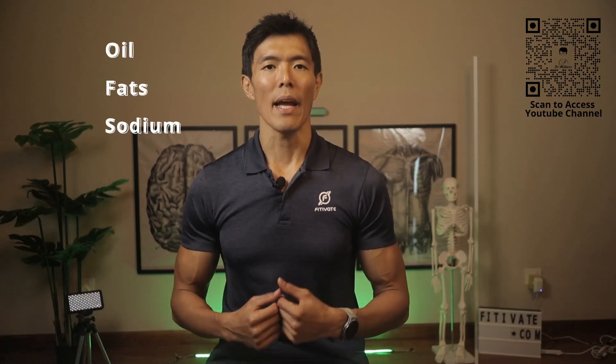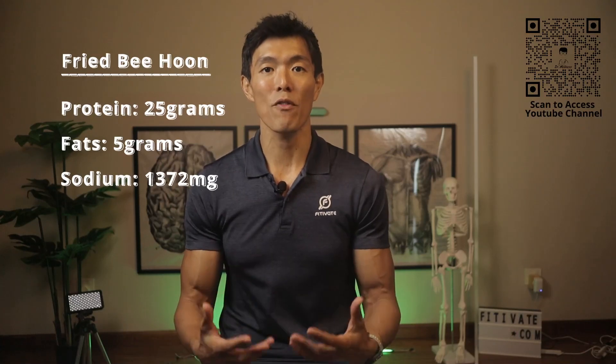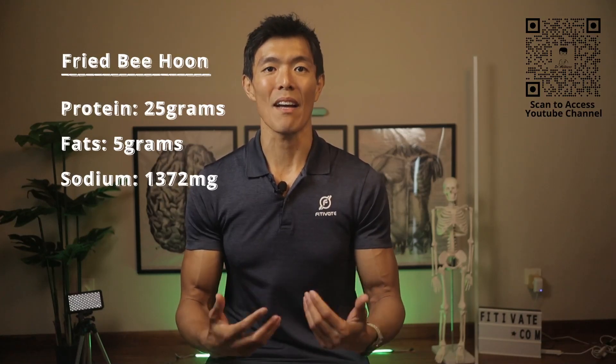So what's the catch? Well, this dish is often loaded with oil, fats and sodium — and that's where the calorie bomb comes from. A standard plate of fried Bihun with the usual side dishes can be high in protein, about 25 grams, but it's also high in fats and sodium at 5 grams and 137.2 mg respectively. It's essential to be aware of these numbers, especially if you're watching your diet.